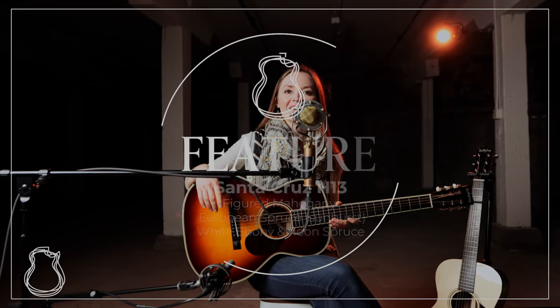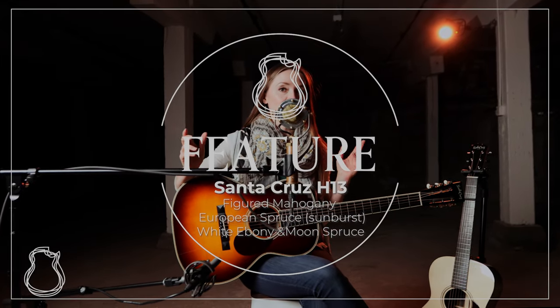Hey guys, welcome back to the North American Guitar. I'm Lindsay, and today I'm going to try something a little bit different. Right now we have two Santa Cruz H13 guitars in the shop, and we've already done a presents video on the H13 model — it's one that I really love — but rather than rehashing the information from that video, I wanted to touch on one aspect I really didn't cover: how great these guitars are as vocal accompaniment instruments.